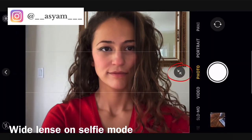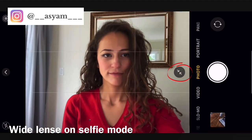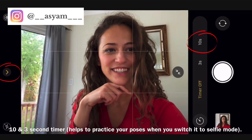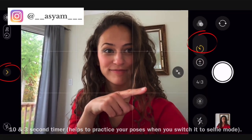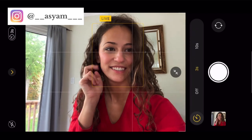You can use the wide-angle lens in selfie mode by clicking the two arrows in the corner to expand or bring it closer. You can also open the timer feature by clicking the arrow and the timer icon, then choosing a three-second or ten-second timer. This is great for practicing poses, seeing what looks good, or taking group photos.